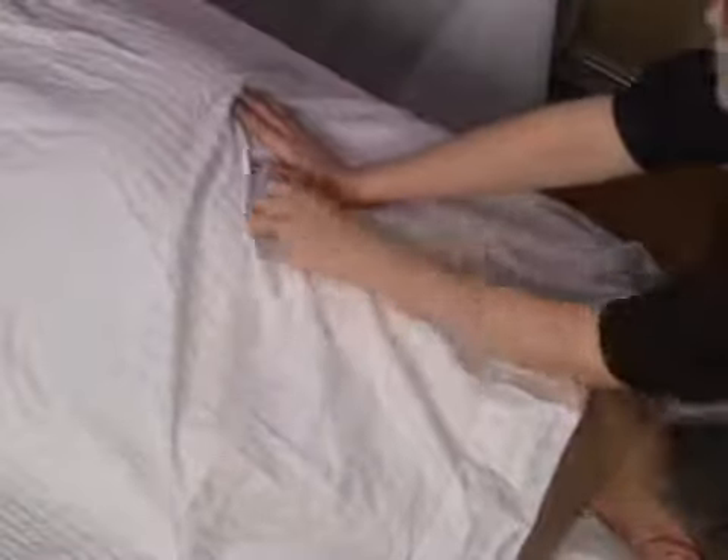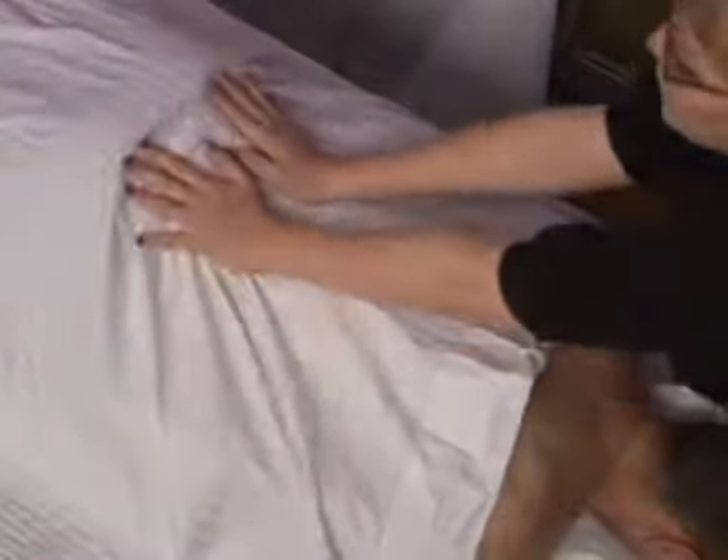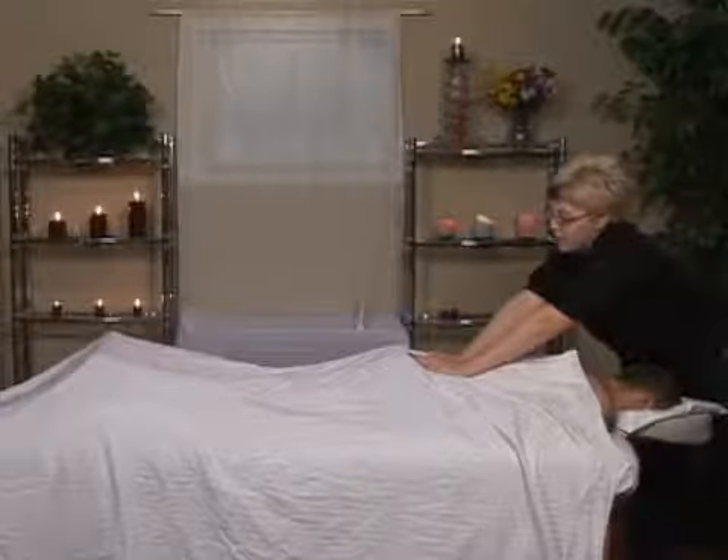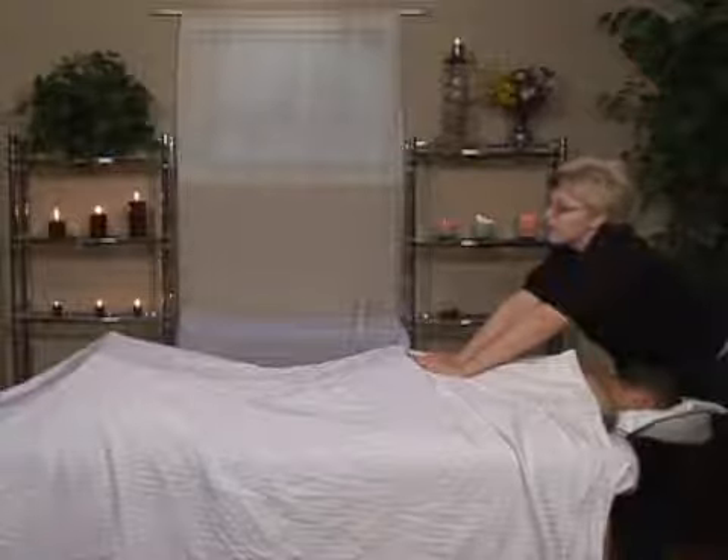I move along the sides of the spine with my compressions into the lower back, hooking in to the iliac crest, and slowly as they exhale, put pressure towards their feet.